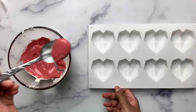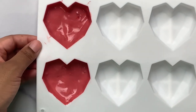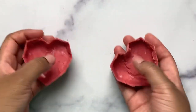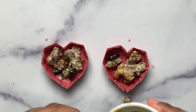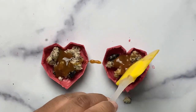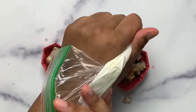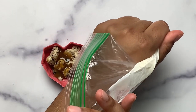Next up: rice crispy filled chocolate hearts. Start by applying your chocolate into your molds, making sure to focus on the edges. Scrape off any excess, chill, and then pop out of the molds. Fill with your choice of rice crispy mixture, then top off with any extra fillings you'd like — I am adding caramel.